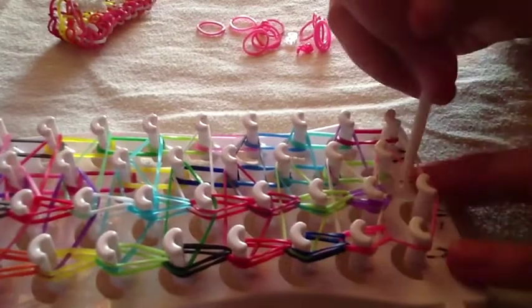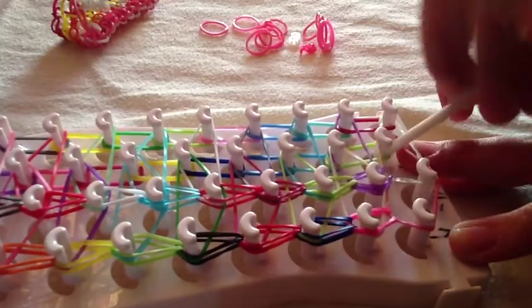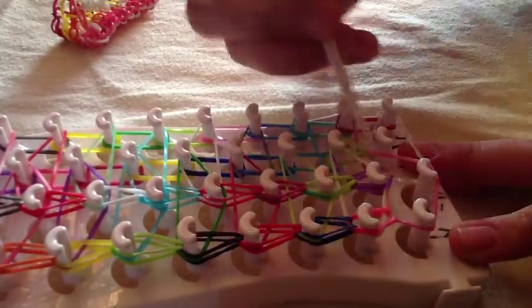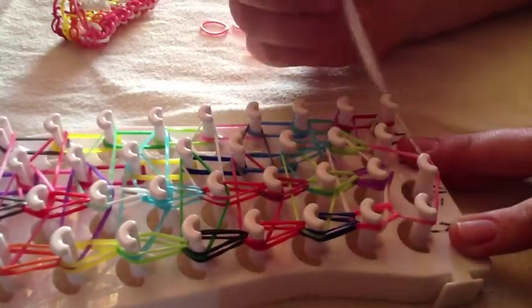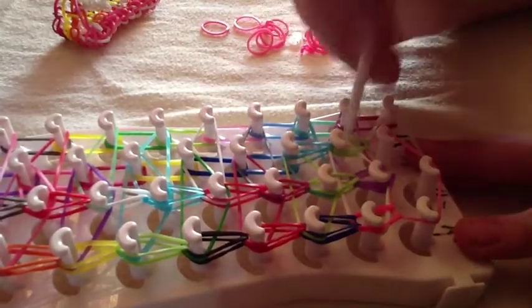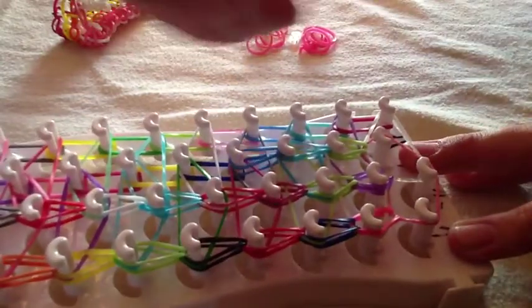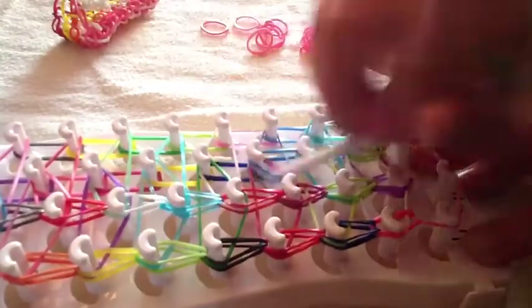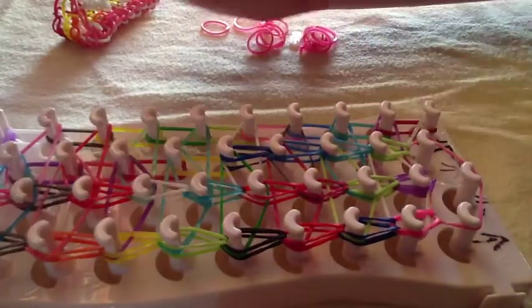Back to hooking — you are just hooking forwards once again, just a simple easy hook. You will just be hooking simply once again. Go ahead and finish hooking this to the end, and go ahead and finish the other side too. This is what your loom should look like whenever you are finished.